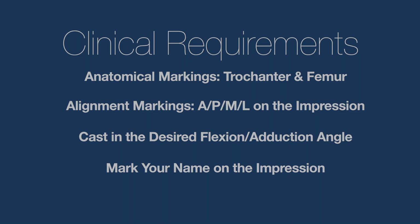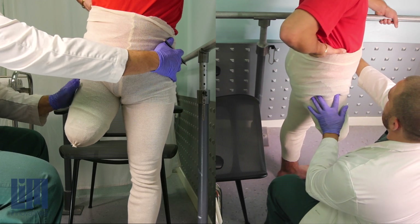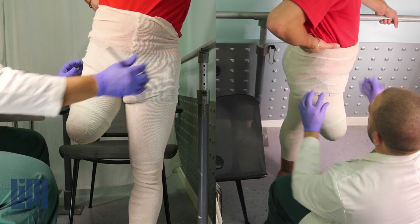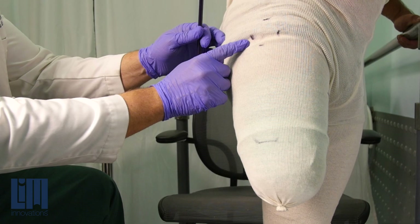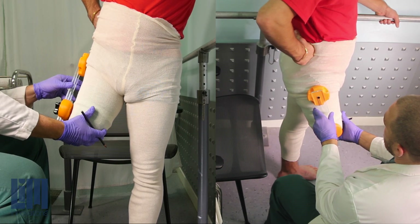Once you have the patient wrapped in their casting sock, you're going to want to place your indelible markings on the patient. I like to start proximal — I recommend that you do that. Start with the patient's trochanter and create a nice square so you can see exactly where that trochanter is going to go, so that when you bring in your trochanteric donut, it will be right on the spot.